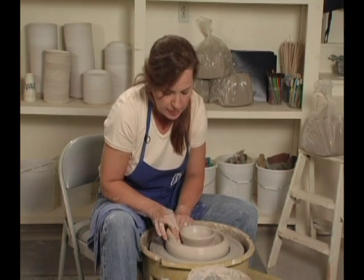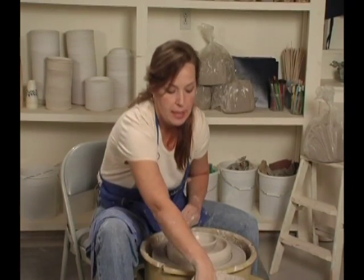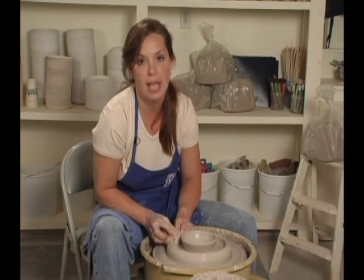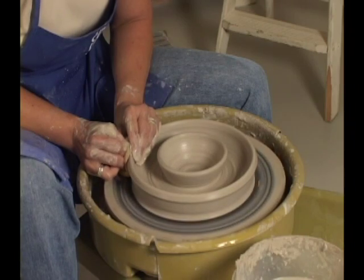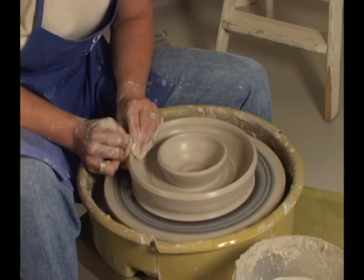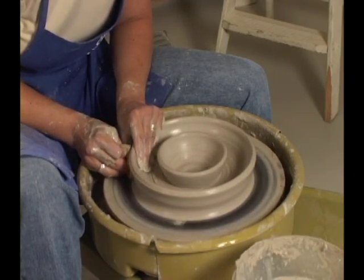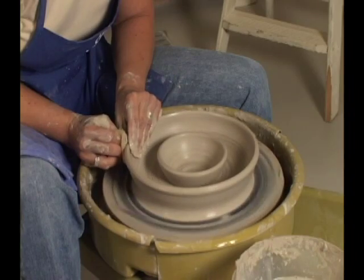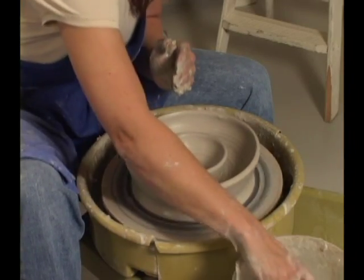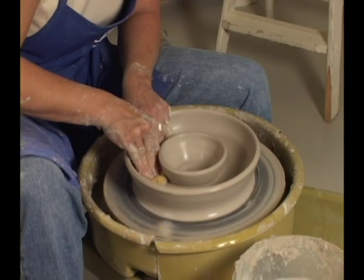My wheel needs to be going a lot slower, which means my hand movement will be a lot slower because I have to wait for the revolution of the wheel. My right hand is very steady — I've got my elbow tucked in and my sponge nice and strong against the wall. Now I'm going to compress the middle and compress the outer bowl.